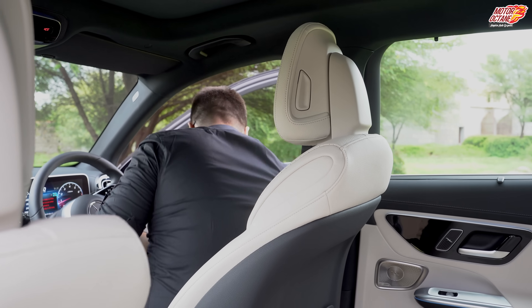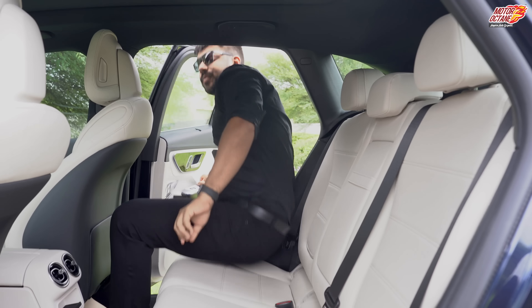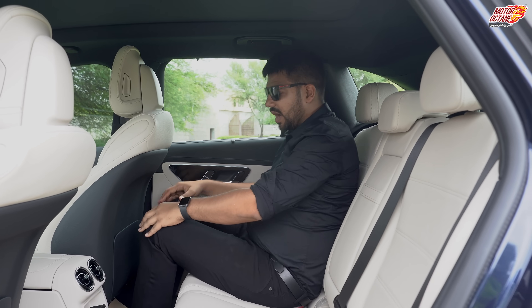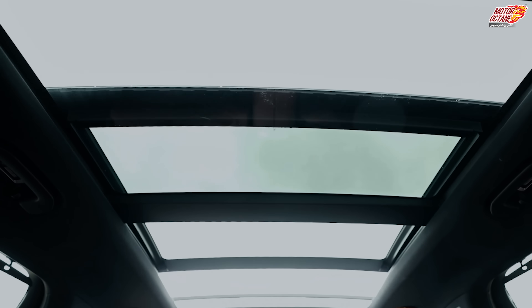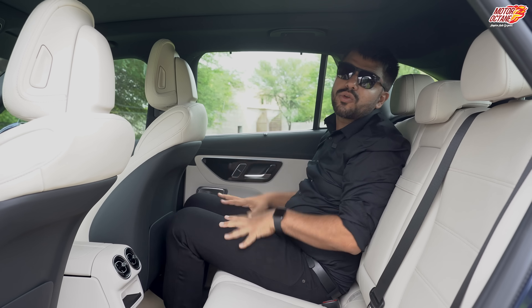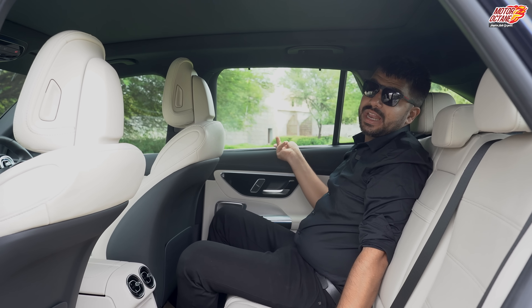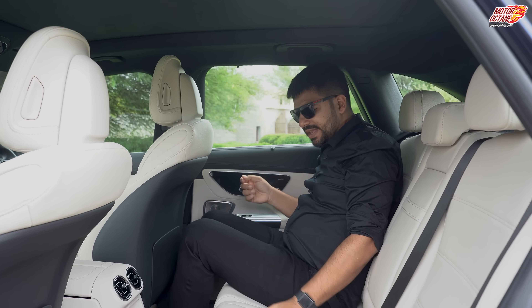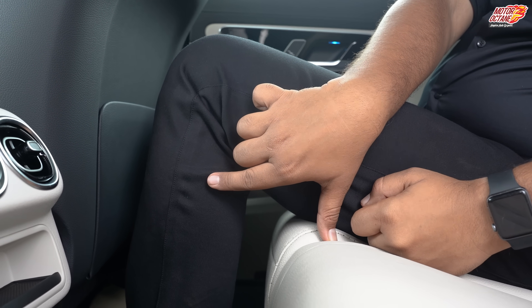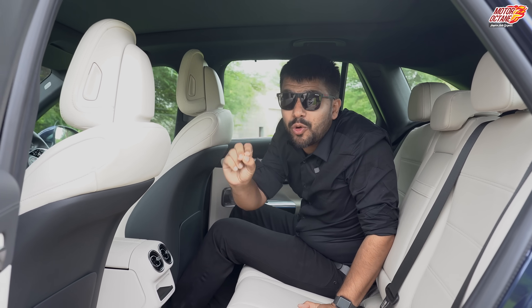We've come to the back seat. Overall, it's a nice knee room, headroom is decent enough, and because the sunroof extends to the back, you feel that it's nice and airy. Behind you, thigh support is decent — even sitting upright you have decent enough thigh support, though it could have been a little better.